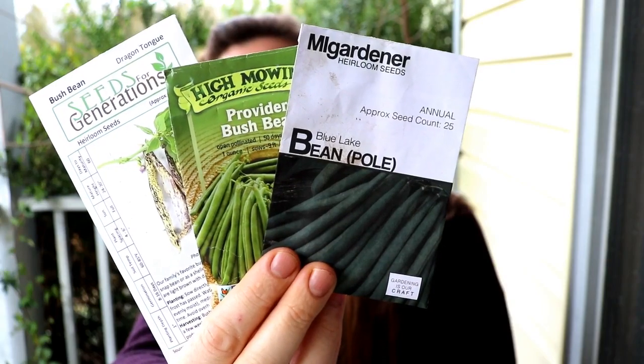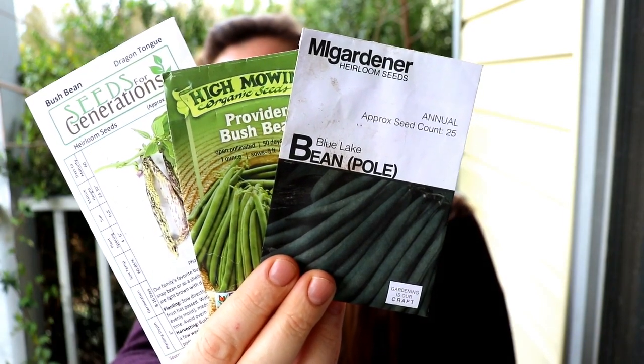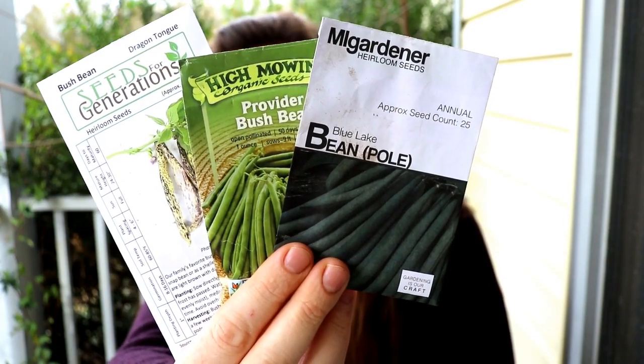In another raised bed we're going to be doing a mix of bush beans and pole beans: Blue Lake pole beans, Provider bush beans, and Dragon Tongue bush beans. We eat a lot of green beans around here, so I will do another planting in the fall because we have a really great fall growing season where we can get a lot of beans again. These are just for spring and the beginning of summer.